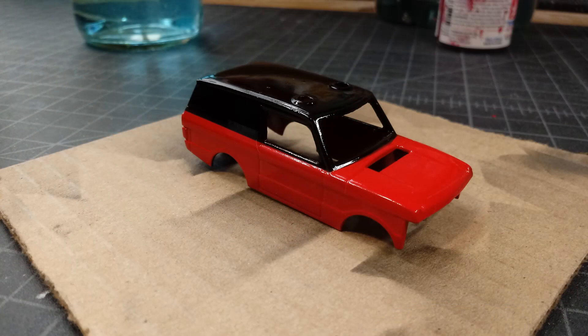I decided to get creative and painted it red and black, which is a very common theme in American fire departments right now. I got it all done, had decals on it, and wanted to clear coat over the decals — but for some reason, to this day I'm still not sure why, the clear coat hazed over and ruined the paint.